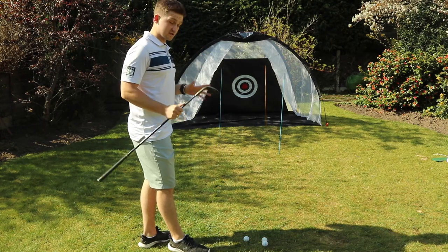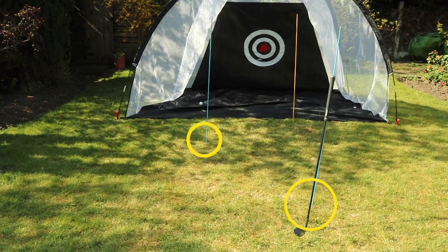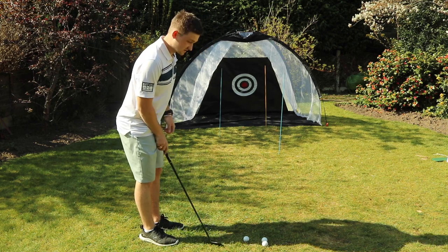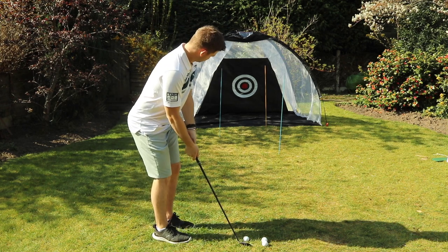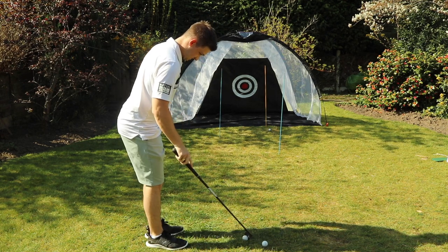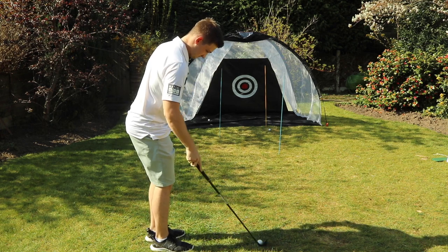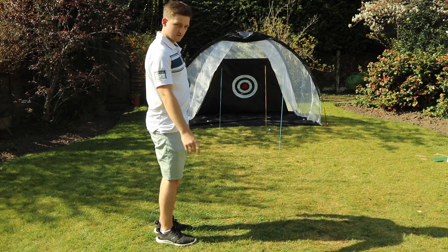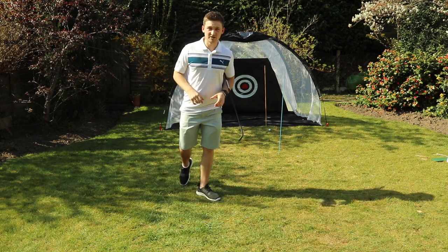Hi Al, this is my 30-second chipping tip for the back garden — a little bit of a challenge. We've got three alignment sticks, staggered and getting progressively longer. We've got to try and take out each alignment stick at the base: number one, number two, number three. Can we do it all in a row? Close, and the final one — there. I find that if you practice harder and make it engaging, it's a great way to improve your chipping from home.